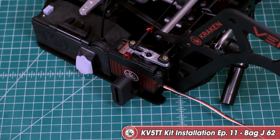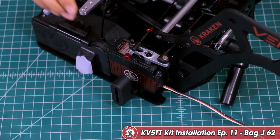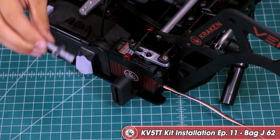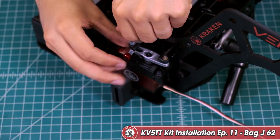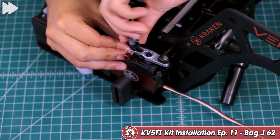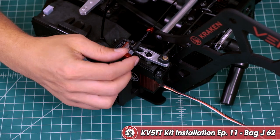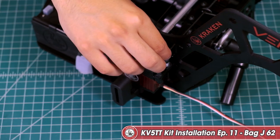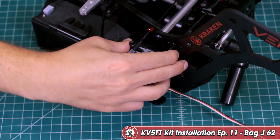Now we're going to secure the throttle and brake linkages onto the servo horn using M3 lock nuts. Thread those on nylon end up. You can use a wrench, crescent wrench, or the RC T-tool we're using here. Hold the servo horn with one hand and tighten with the other so that it doesn't spin your servo — just get it snug. Give everything a little move around and it looks good. Now we can move on to the next block.